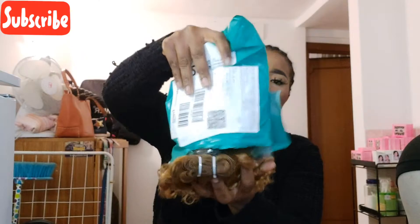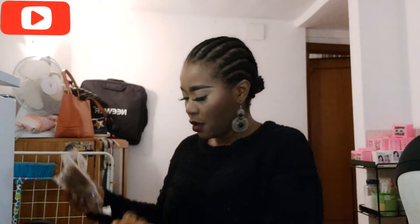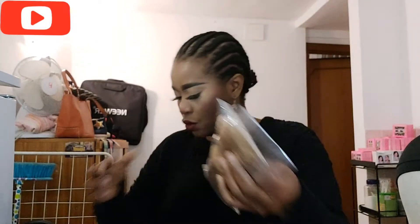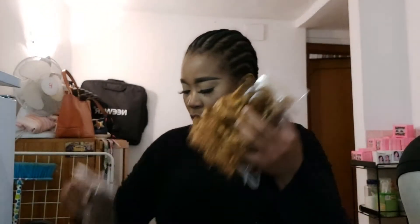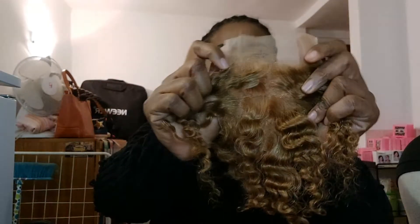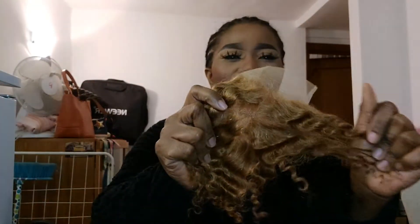I've opened it already, and I just want to open it for you guys to see. It came with four bundles of hair - one, two, three, four - and then the closure. The closure is well made, but the hair is just not doing anything for me. Can you see? It's like sponge.